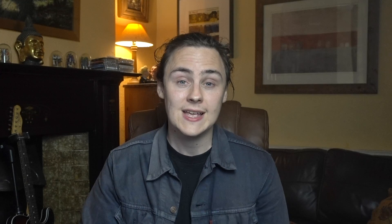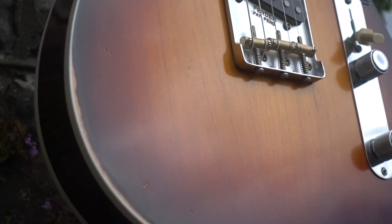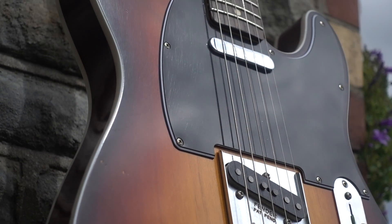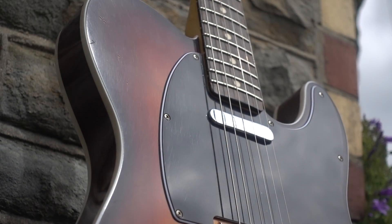Ultimately, relic guitars cater to those who want the look, aesthetic appeal, and character of a vintage instrument without the weight worry, or more recently the price tag, which can be associated with those original instruments. As Jason Isbell says in the launch video for his signature Telecaster, a guitar that comes slightly beat up straight out of the box, for him at least, takes the worry out of playing it.